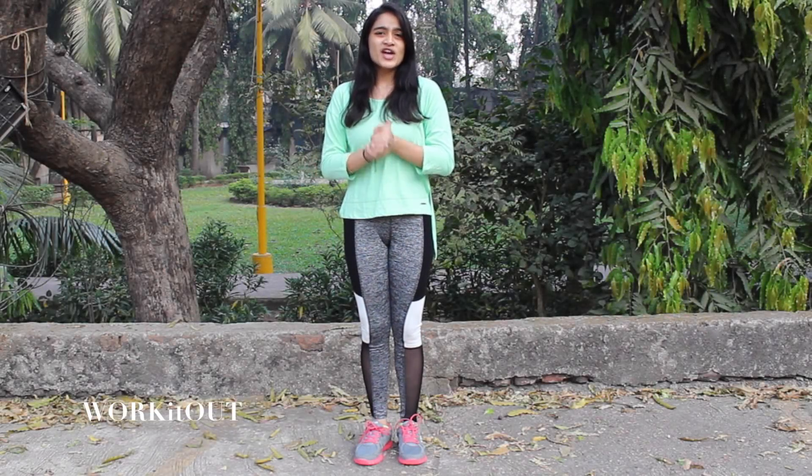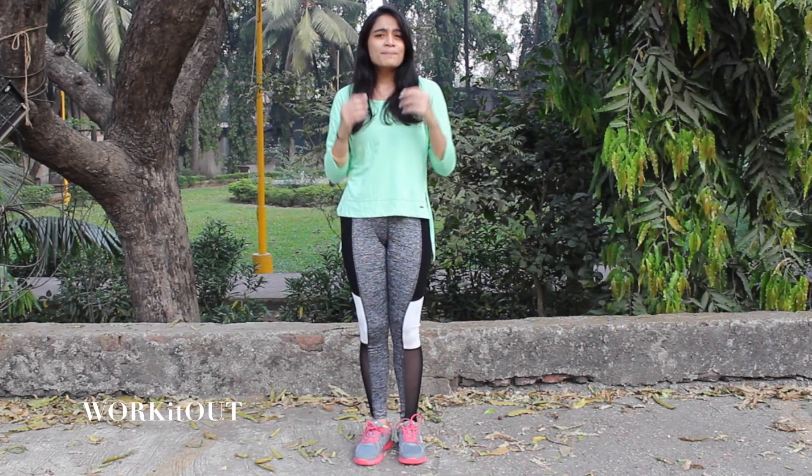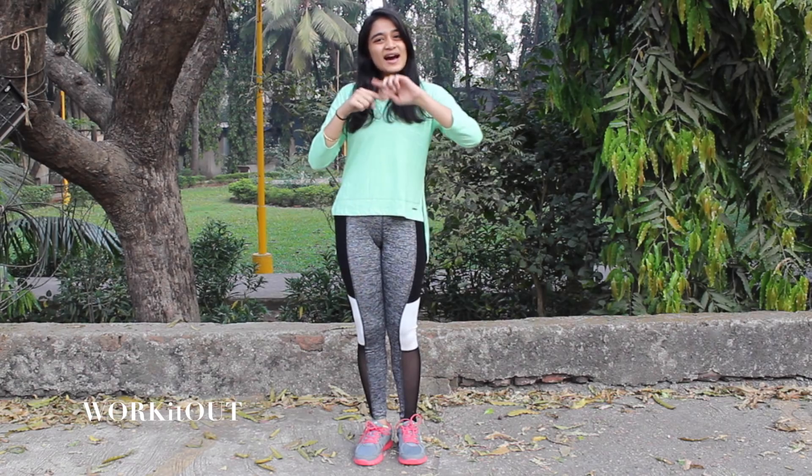Hey guys, welcome back to my channel Work It Out. This is me Kritika Khitani. I hope you guys are doing good. So in today's video, I'm going to be sharing a few simple exercises that will help you in reducing and toning your buttocks. So let's work it out.